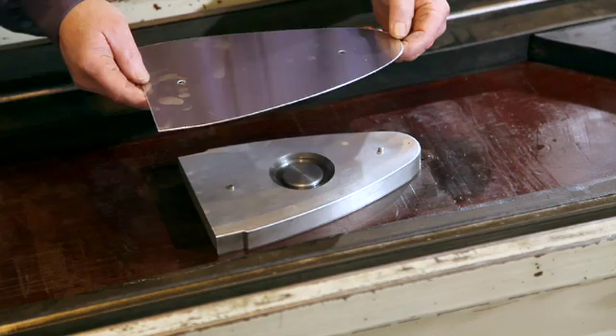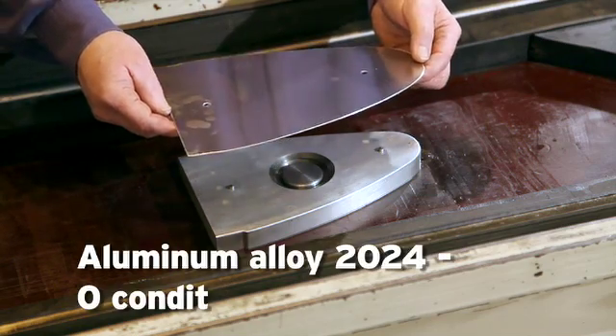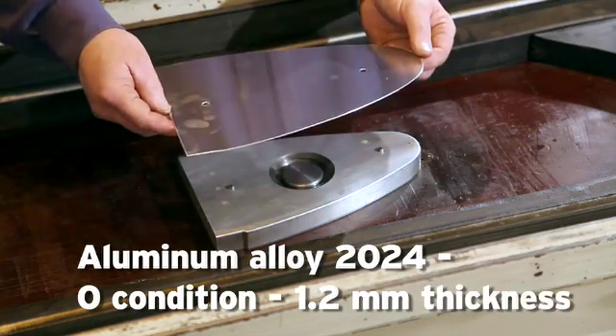The blank material I want to use here is Aluminum Alloy 2024 O-condition, 1.2 mm thickness.